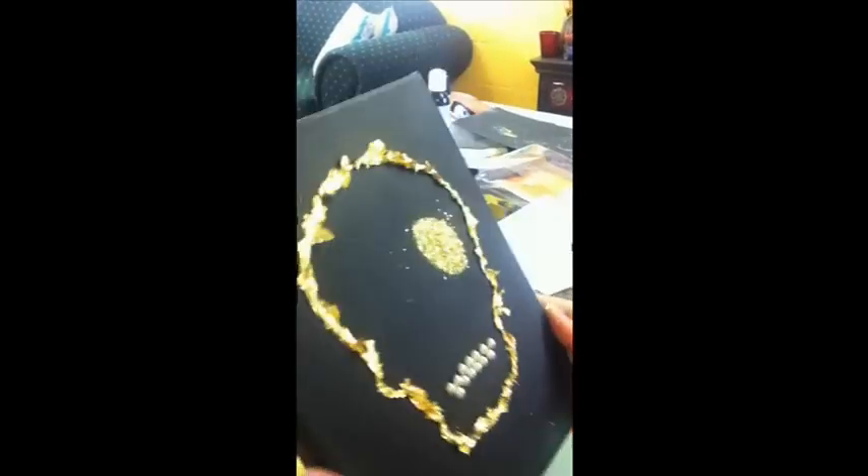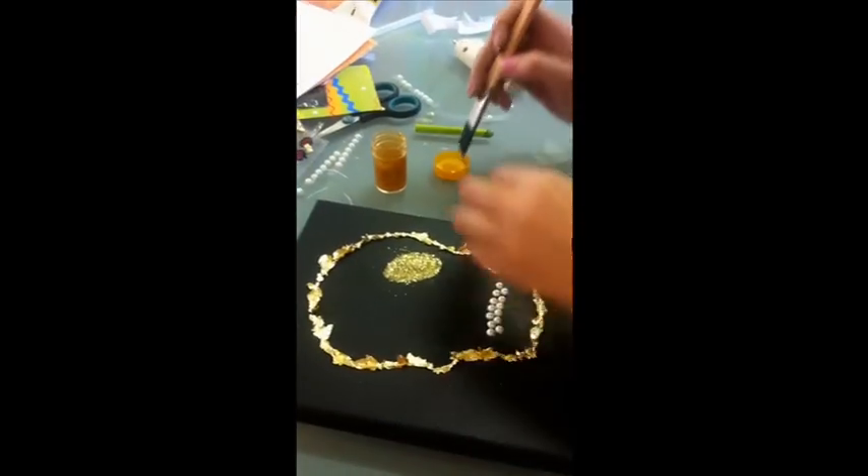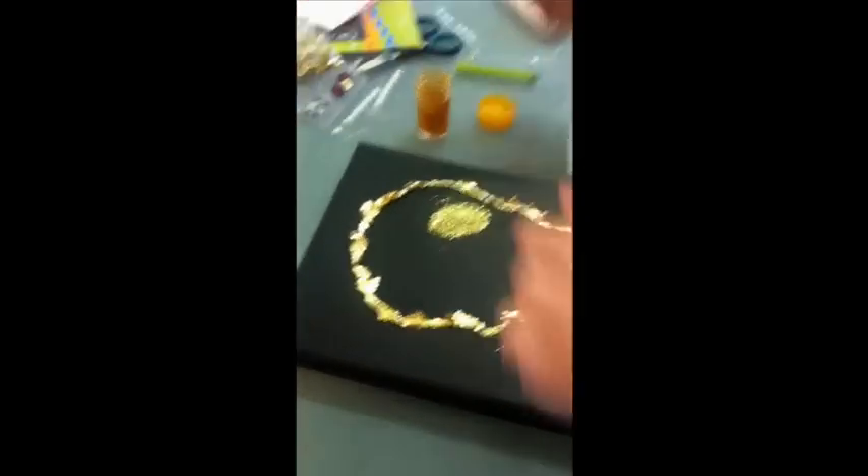If it looks bad we're just going to stop the video right now. Wow, that looks awesome! Let's do it again. So taking a brush and the glitter paint.